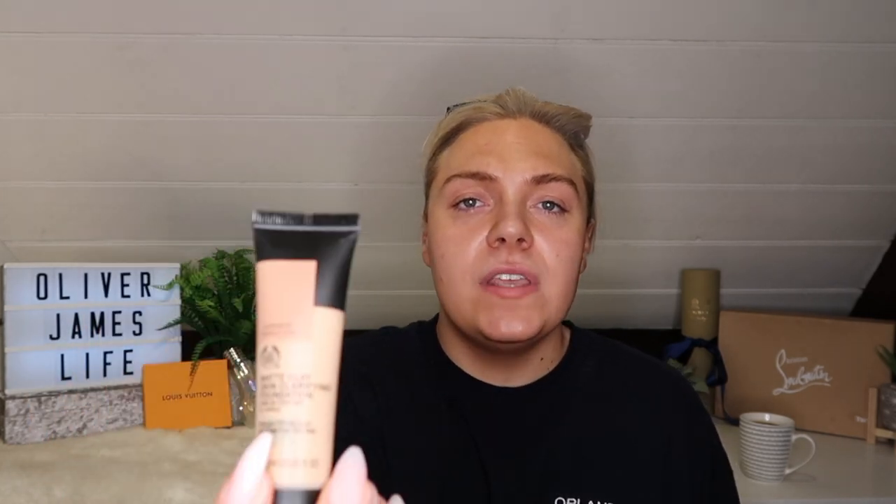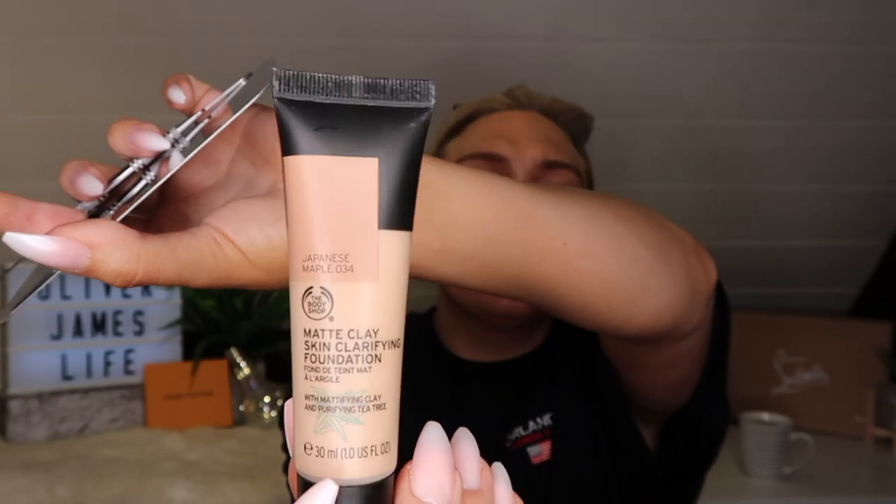I like to mix my foundations. I never just go in with one. Because I've just had a spray tan yesterday, I'm going to bronze up quite a lot today. I absolutely love the Body Shop Foundation - the Matte Clay one. This is the Body Shop Matte Clay Skin Clarifying Foundation in Japanese Maple. I'm going to start by getting my little palette.